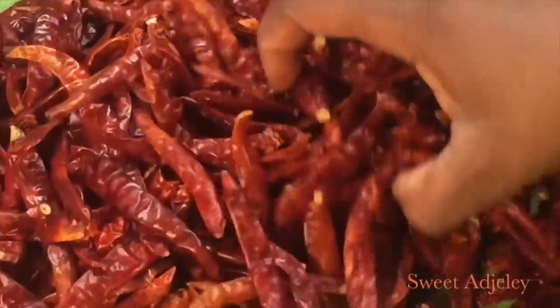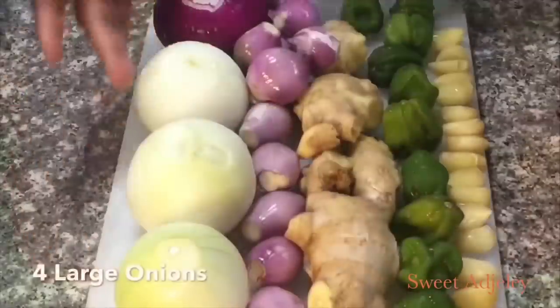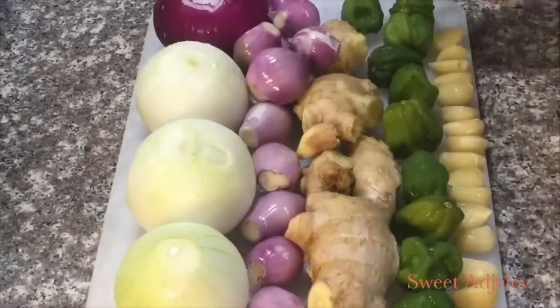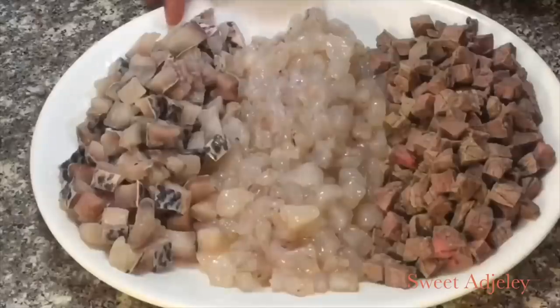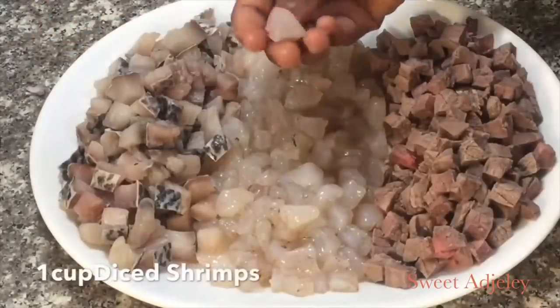I have my dry pepper right here — akwele wabi — and also I have onions, shallots, ginger, habanero or scotch bonnet pepper, which will give it a super duper flavor, and some garlic.